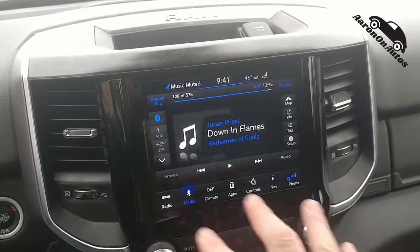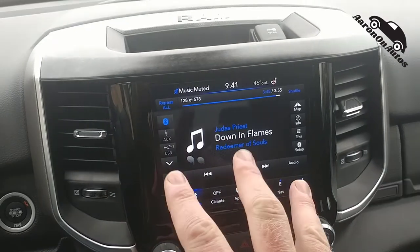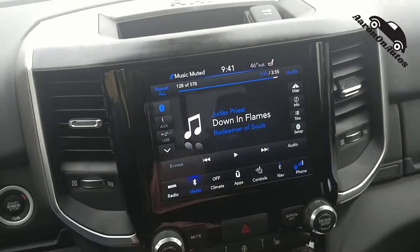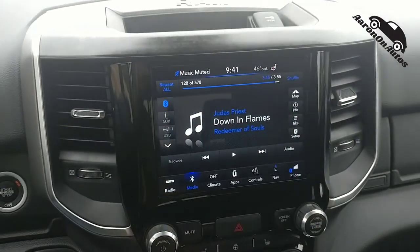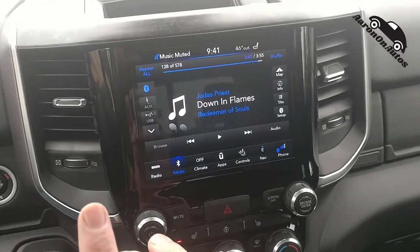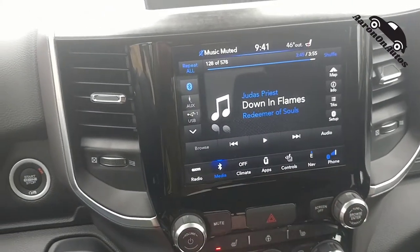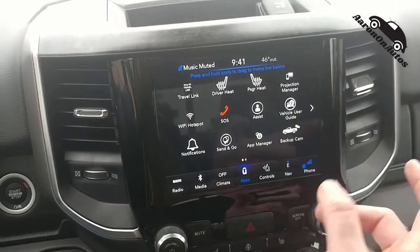Right here looking at the infotainment — really well done. Ram did a good job upgrading this for the new 2020 model year. The new 2020s are pretty much all new, and this is a big upgrade for them. Lots of usefulness — basically an evolution and next iteration of uConnect, with a much brighter, better screen. You have that big 12-inch screen as an option, and this looks exactly like half of that screen. I really like the layout and the way it works.